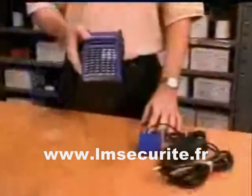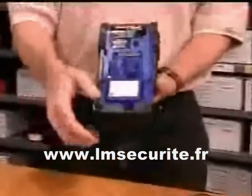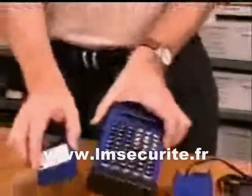At just 2.2 pounds, HandyMark is lightweight, small, and fits in the palm of your hand. It runs on a rechargeable battery, which is included, or an optional AC power supply.